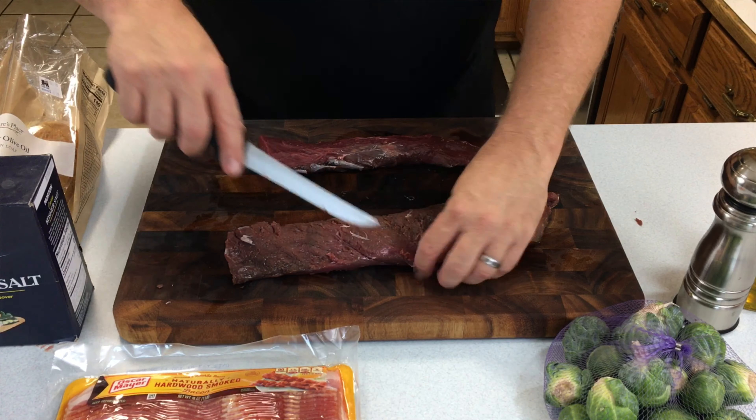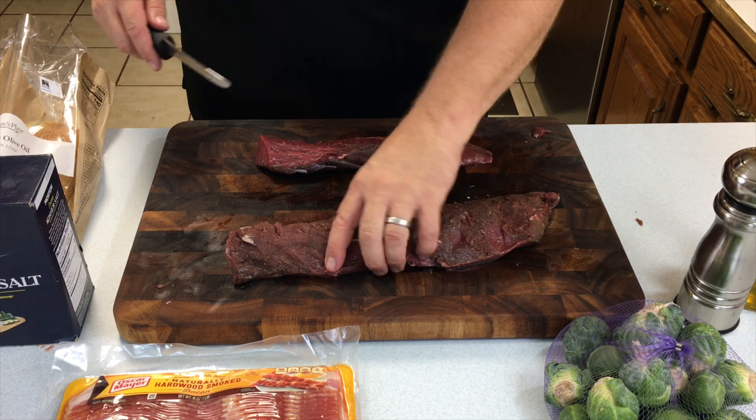This is the last venison we have in the freezer from last season, and hunting season is right around the corner, so we're getting excited about that approaching. It's about two months away, so that freezer that's getting low is getting ready to get restocked.